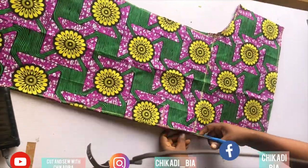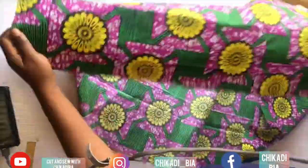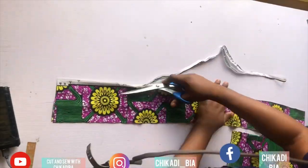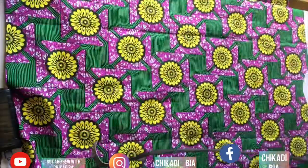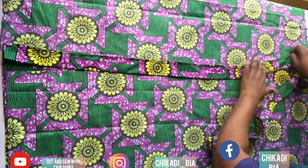It's going to be open on the center front — there's going to be an opening on the center front and I'm going to open it this way. Once done, we're going to cut out the strip that we'll attach on the center front — that is the placket.